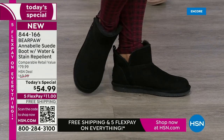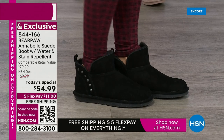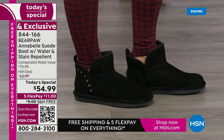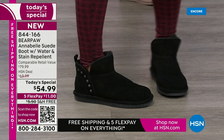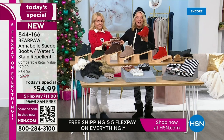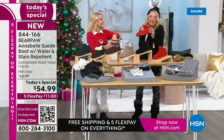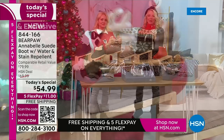Black goes with everything. The walnut is a great fall-winter color. But I love that you guys are going for the bright red — chances are you do not have a pair of red boots in your collection. When you put them on, they're so much fun and they make you happy whether it's a gross gray winter day or a sunny day.